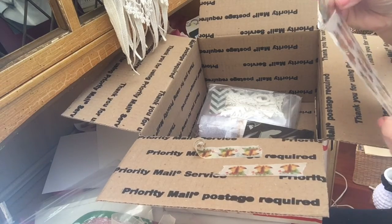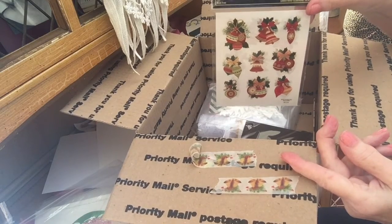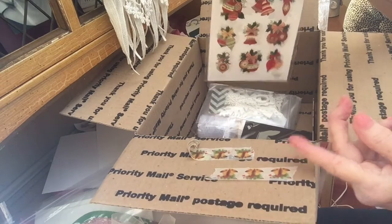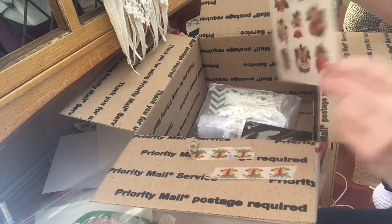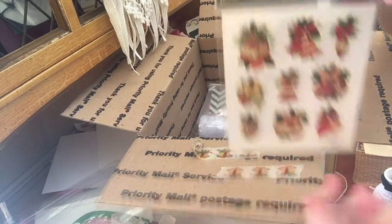Stickabilities — I don't think I have any Christmas stickers. I don't like to put them on envelopes when I'm mailing something.